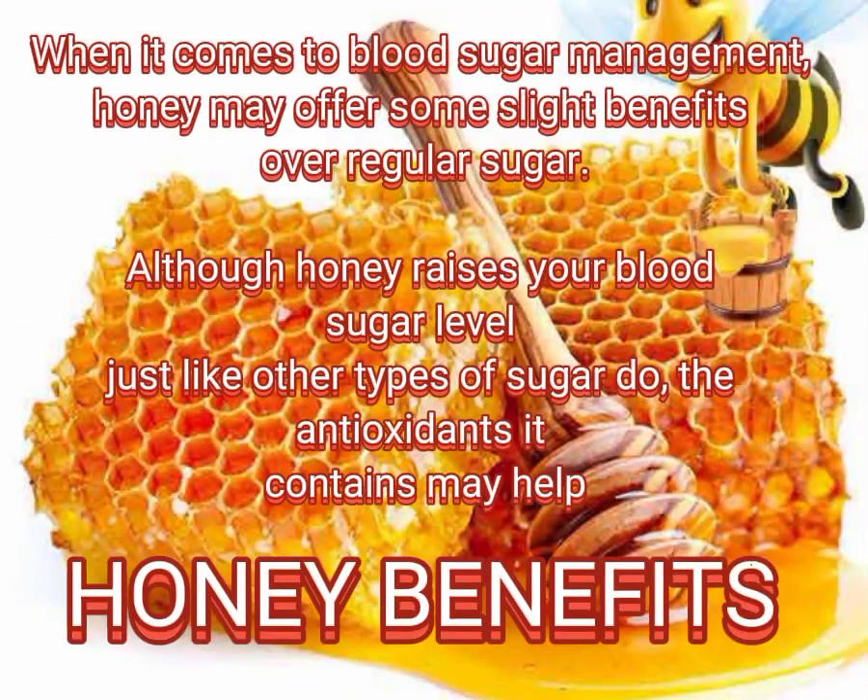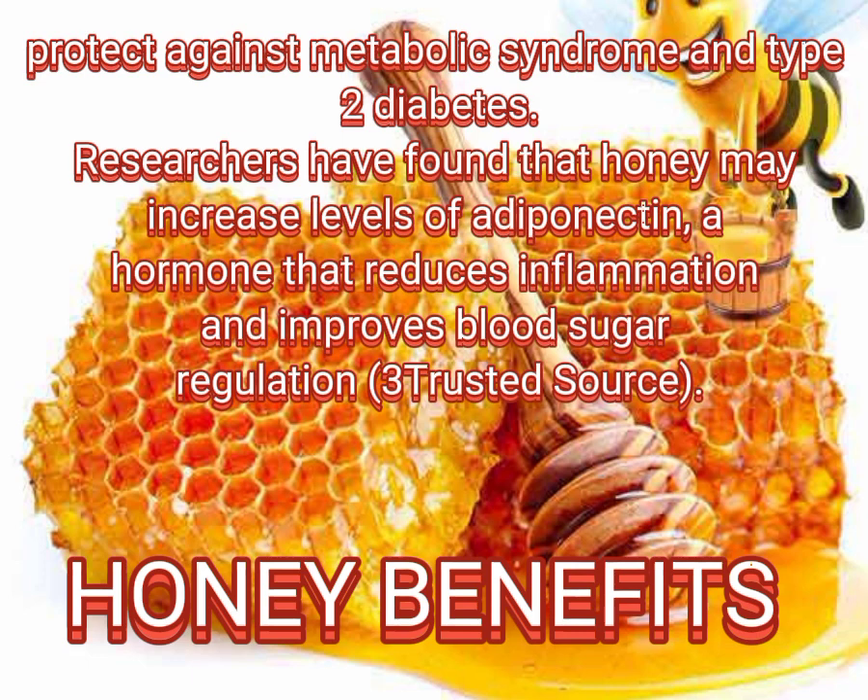When it comes to blood sugar management, honey may offer some slight benefits over regular sugar. Although honey raises your blood sugar level just like other types of sugar do, the antioxidants it contains may help protect against metabolic syndrome and type 2 diabetes.